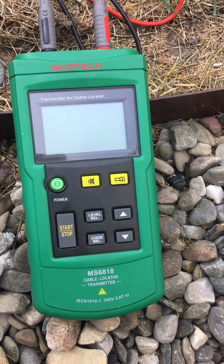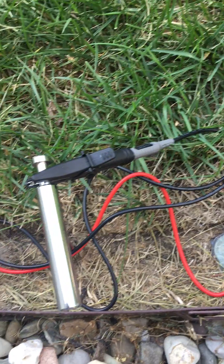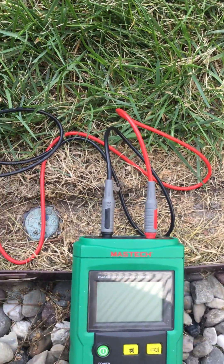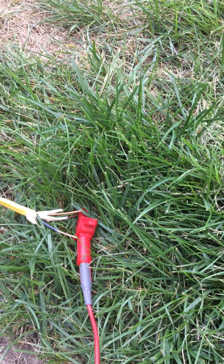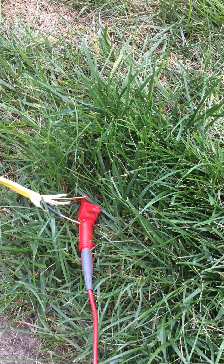MS 6818 cable locator. First you ground the hot, and basically what I did was I connected it to the neutral white wire there, which I cut halfway down this cable.